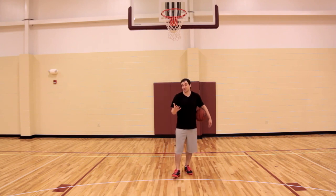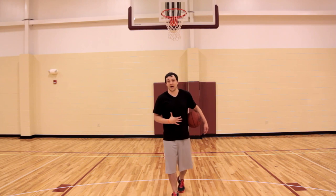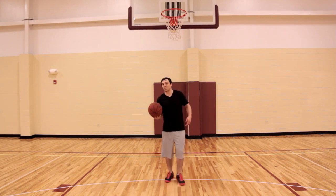Number one, of course you've got to jump high. Number two, you always have to be in control of your body. Especially in a game of basketball, it's very difficult to do.